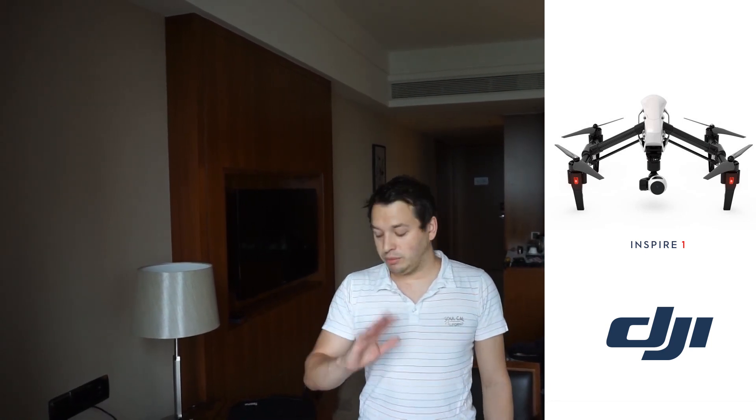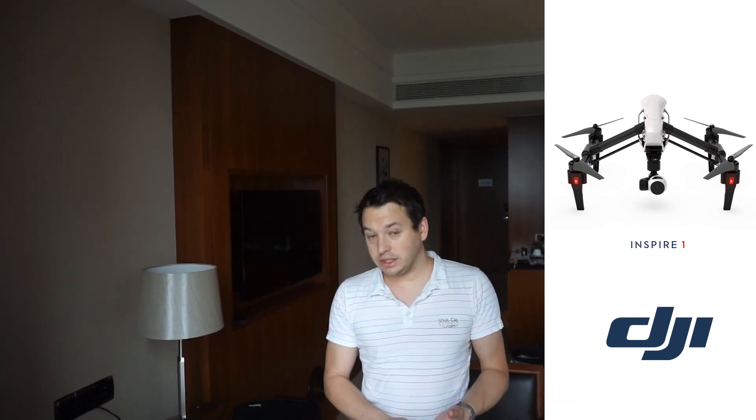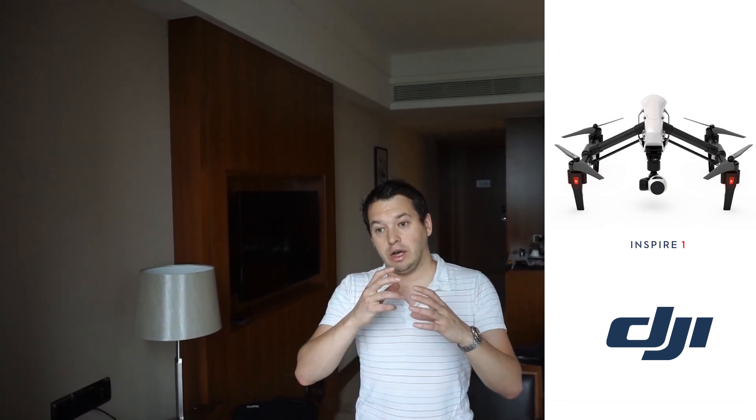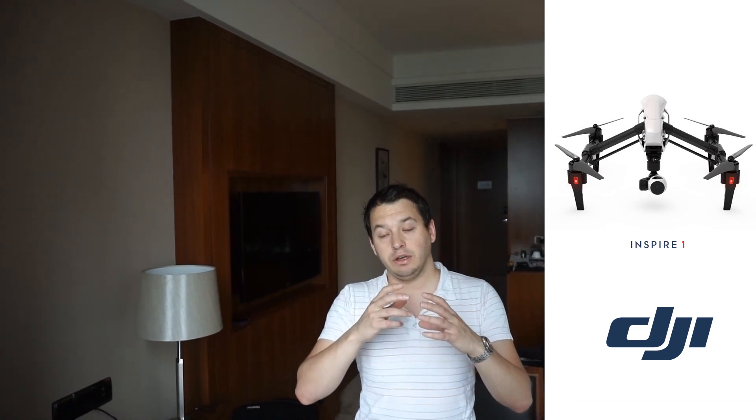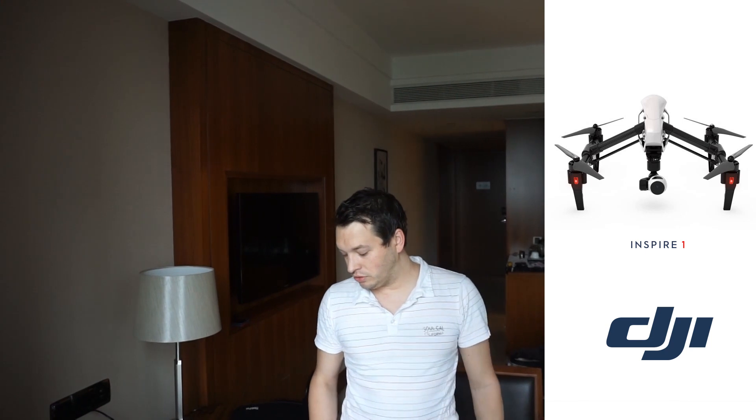The SDK stuff was quite interesting, but I'll do a separate video about that. Obviously the Inspire 1 has a 3-axis gimbal, and it's got a built-in filter thread on the front of the camera so you can put an ND filter straight onto it.